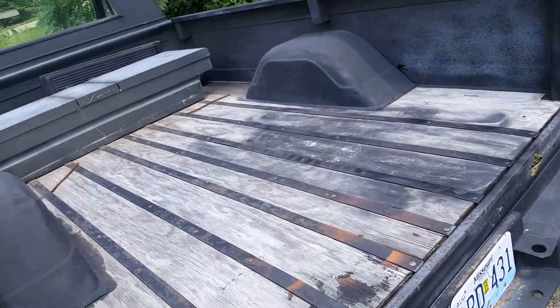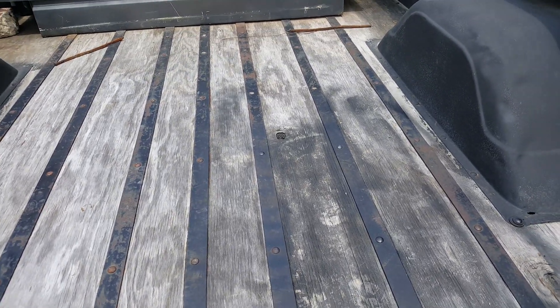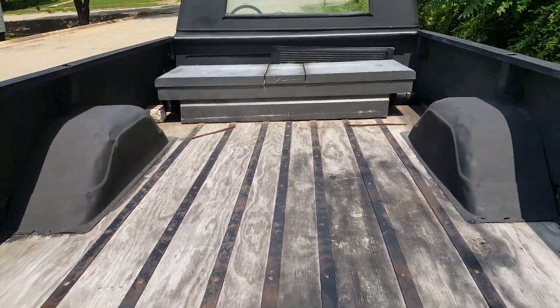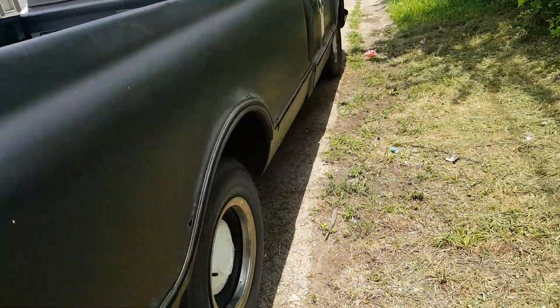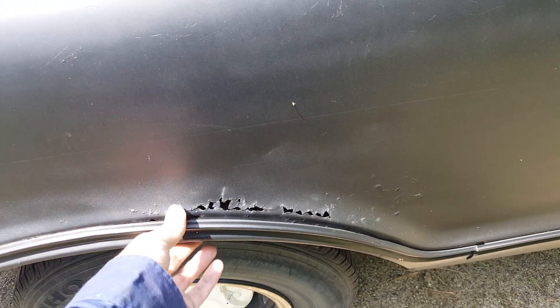Took the old tailgate out of the bed and threw it up in the yard. I don't know what I'm gonna do about all this wood back here — it seems to be fairly solid, not as bad as some I've seen. There's a lot of rust on this truck and I don't know what to do about it, whether to leave it or fix it and put new panels in.